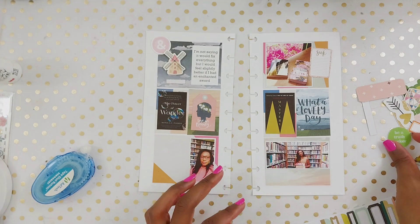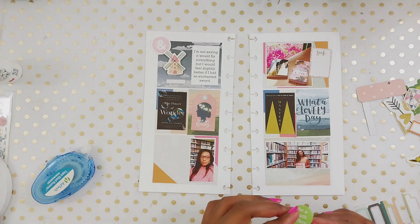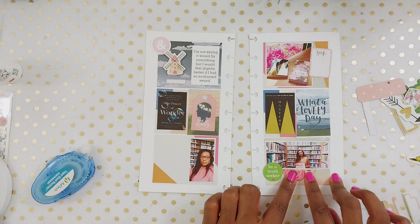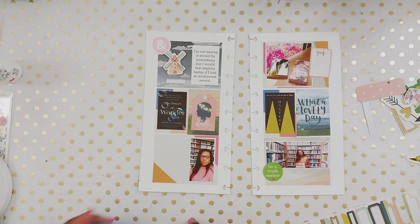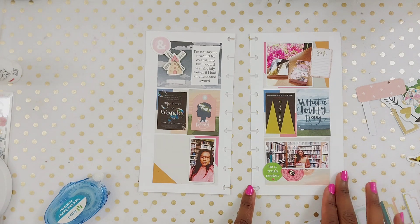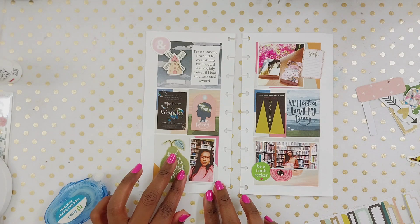That bottom picture is a picture of me at the library. When I'm having these types of weeks, I tend to spend extra time at the library. I don't know if you caught my last memory planning video — I was talking about how I feel like the library is just my magical place. So I think both of my selfies from that week are in the library, maybe from two separate days.